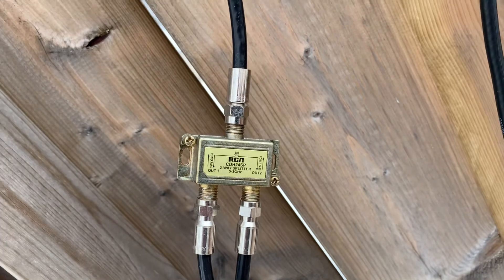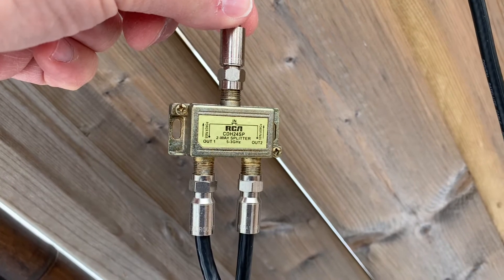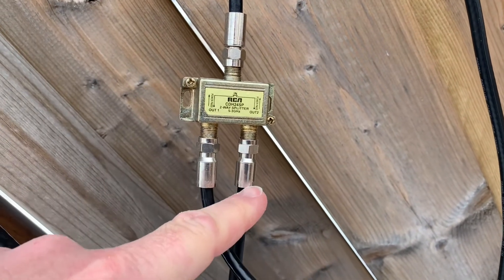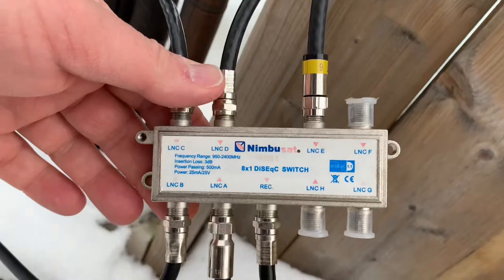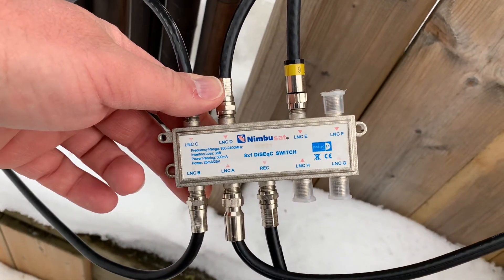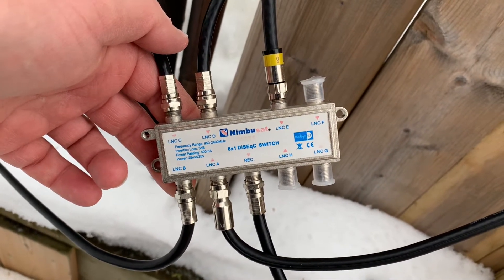Here's another example: this splitter is connected to a C band dish and the signal is split going again into my house and into my garage. As a little extra, this splitter gets connected to a DiSEqC switch — this is an eight-by-one DiSEqC, meaning you have up to eight satellites coming into the switch and only one cable going out, which makes it really easy to bring a lot of satellites into a building on one cable.